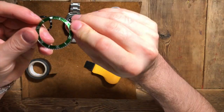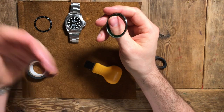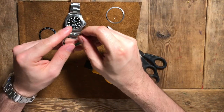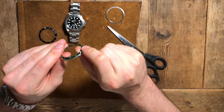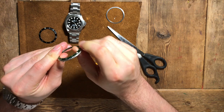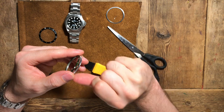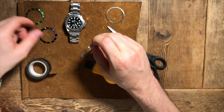The next step is to take out the bezel insert. This is actually an aftermarket insert — I don't play around with the official inserts. Basically you just want to apply a bit of pressure and push with your thumb, just a little bit of pressure and it'll eventually give. Sort of slide your thumb and kind of roll it forward on the bezel and it will just come out like that.